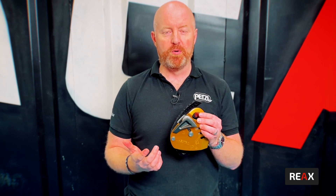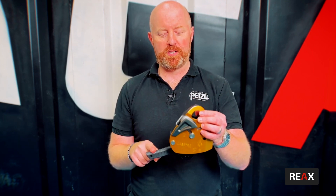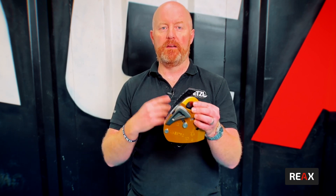Much as we do on all of our descender range in the industrial ones, we've got the auto-lock feature. So there's a nice easy motion here, but when I let go of it, it does auto lock — meaning it's always failing to safe, giving lots of security.